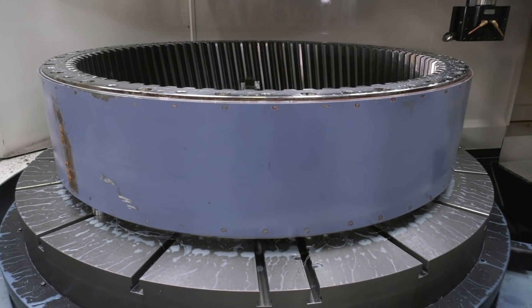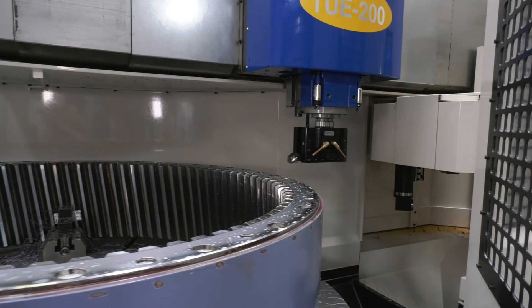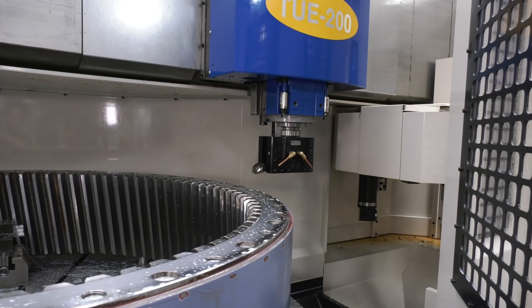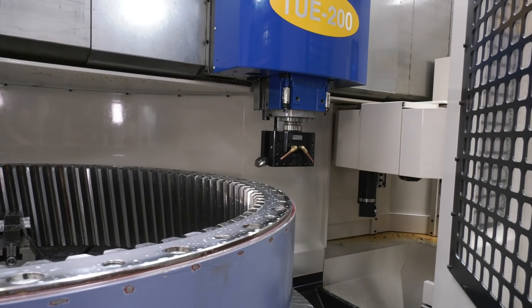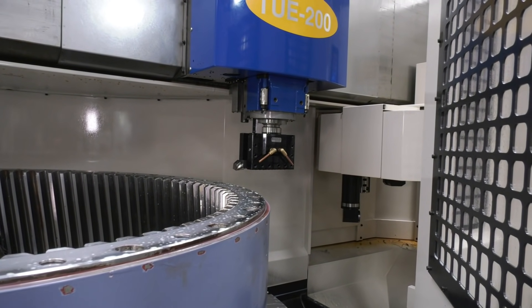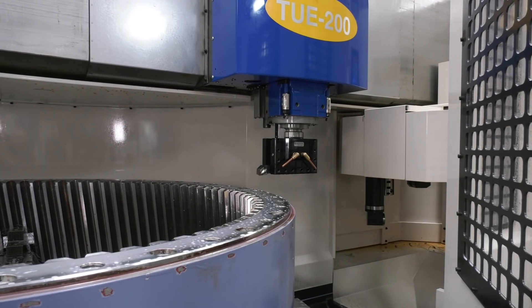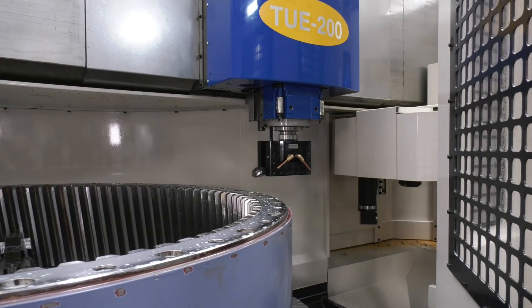Looking at the accuracy and the spindle, you've got a BT50 spindle on there, and it's a ram travelling unit guided by heavy-duty box ways. The gearbox is also apart from the bed, and thermal displacement is smaller because of this.